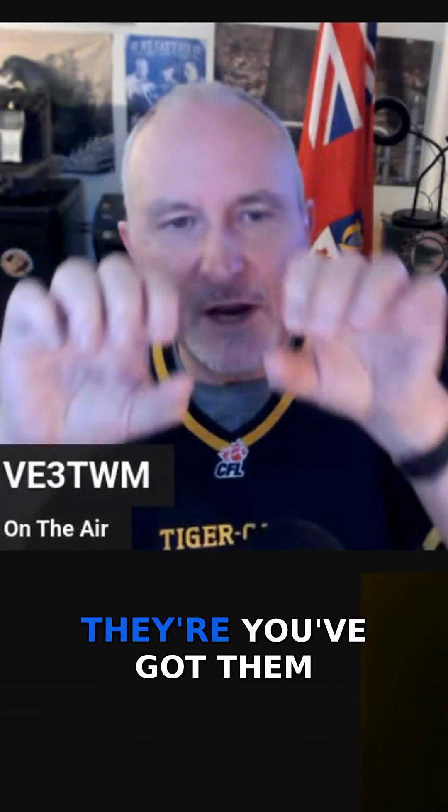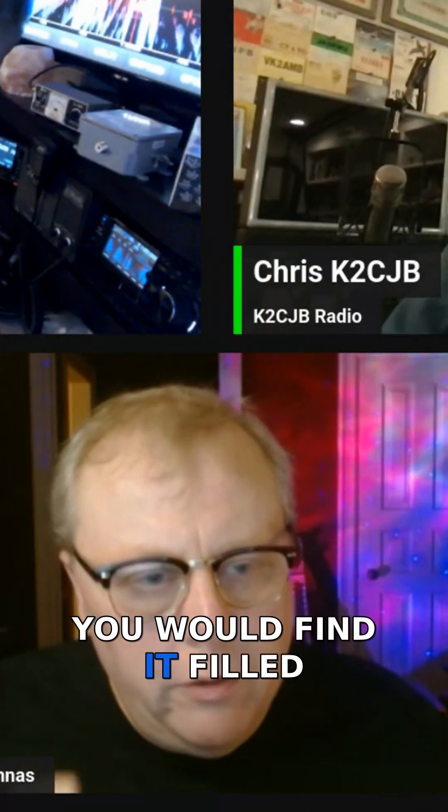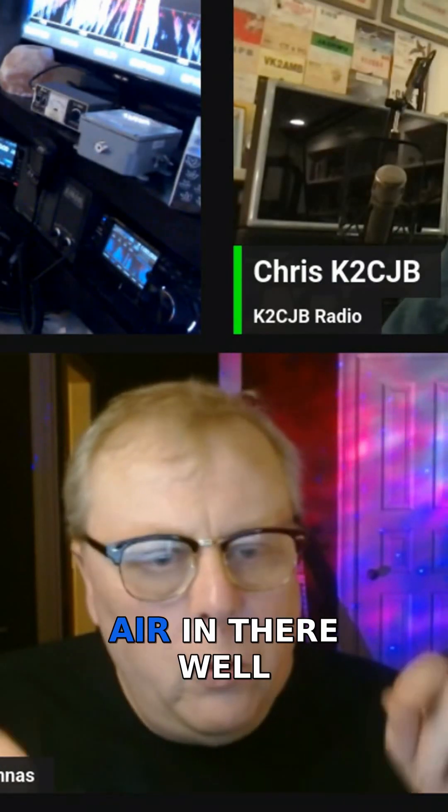The high-end fed guys over in Holland, Chuck, and even Chameleon talk about having a hole to let the moisture out. But these antennas don't have that — they're sealed. If you were to crack one open, you'd find it filled with an epoxy resin mixture. It's buried in there; there's no air inside.